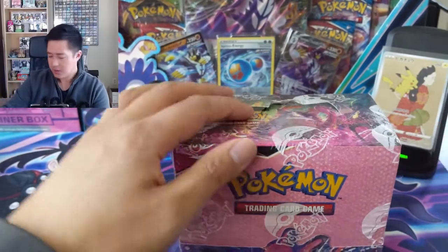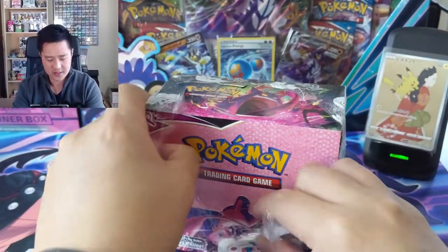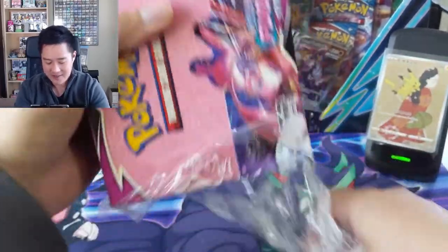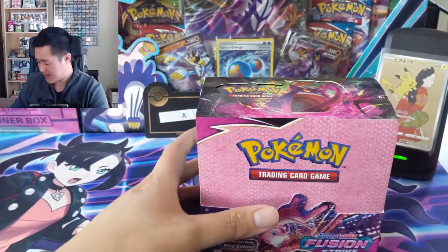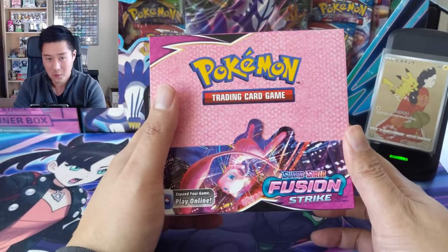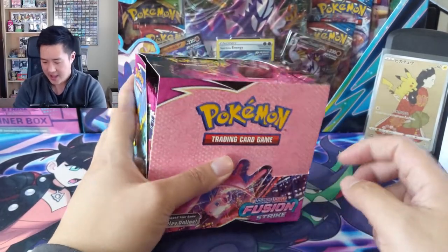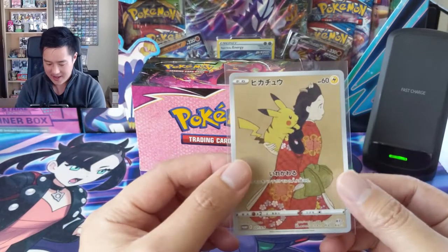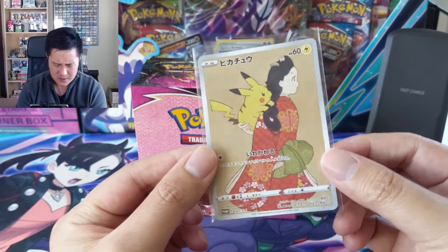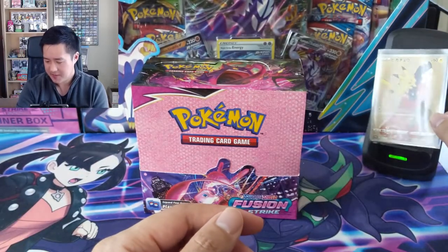Pretty excited for this new set. I'm curious how the set will do - it does seem like it's kind of wedged right after celebrations, obviously a huge success, great set, a lot of fun to open and very expensive. So there's quite a bit of wallet fatigue going on out there, so it'll be interesting how this product does. I did get this card in from the Japan post box - I really love this promo.